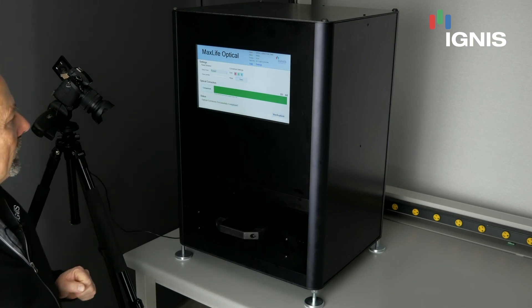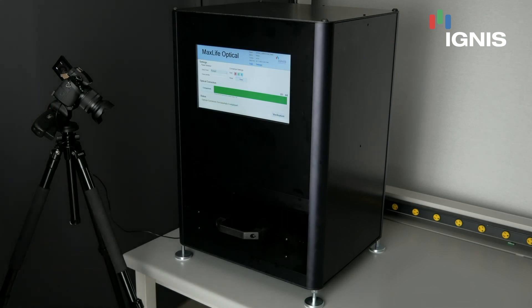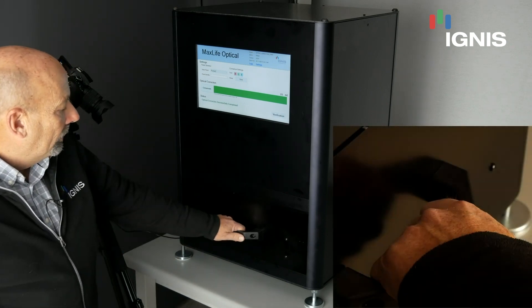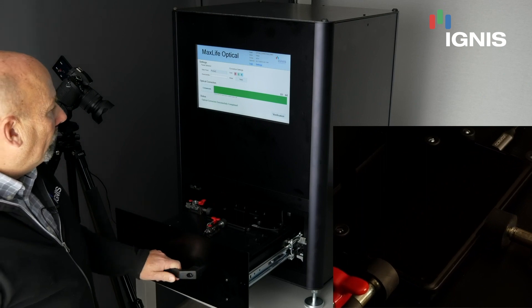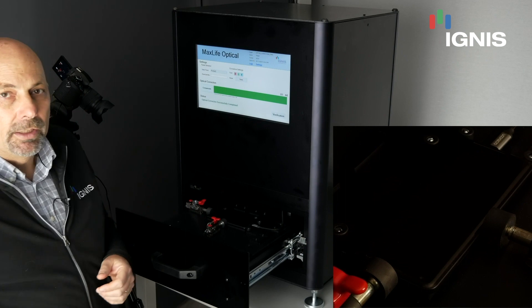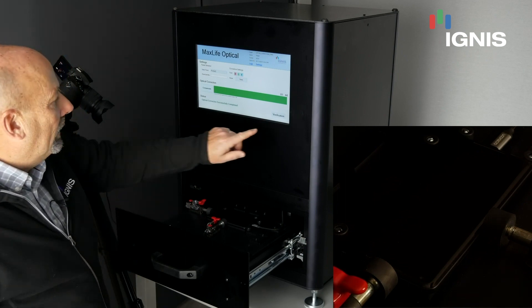Here we are at 1 minute 44 seconds, which is 104 seconds — it's completed the compensation. We pull the panel out now, and we can run into the verification mode, or we could put another panel in, and all the compensation data would be loaded automatically into the panel.